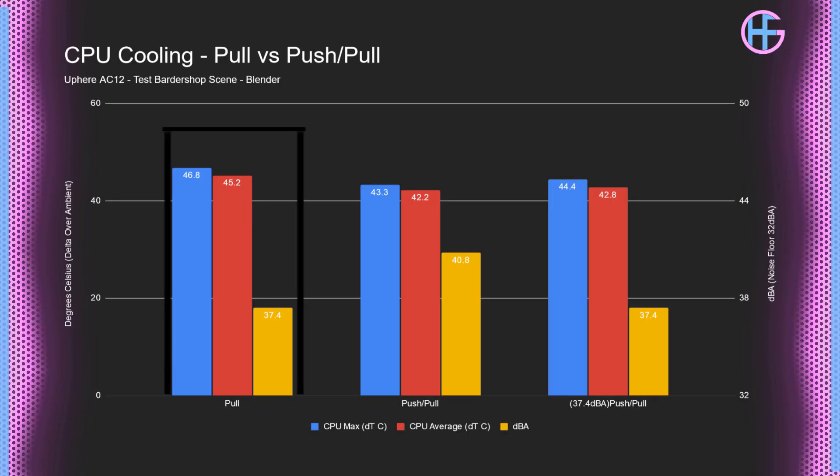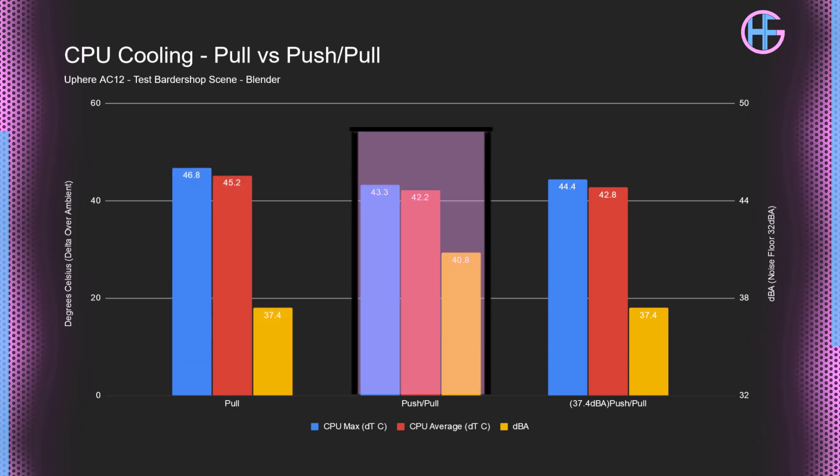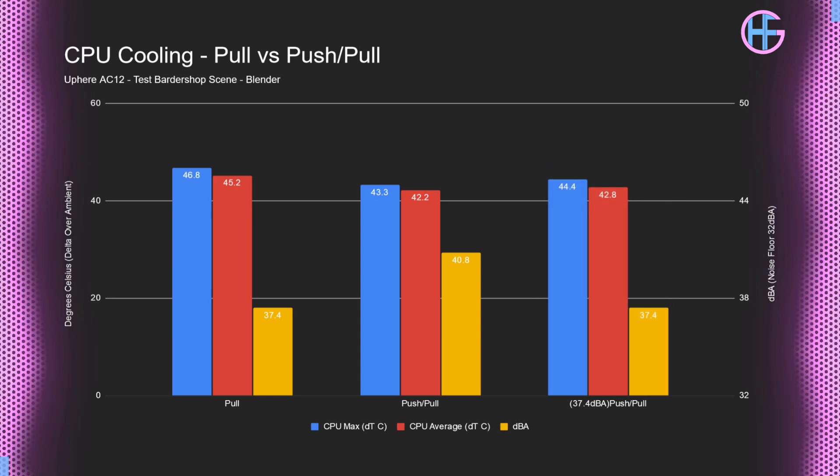Looking at the air cooler, the AC12, with just one fan running at 100%, had the sound level at 37.4 dBA, and the max temperature of the 1700 was 46.8°C. With 2 fans running at 100%, the sound level was 40.8 dBA, and the max temperature was 43.3°C. Again with 2 fans but this time running at 37.4 dBA — matching the one fan at 100% — the max temperature was 44.4°C. So in my testing, a single tower CPU air cooler in a dBA-normalized test had a 2.4°C lower temperature in the push-pull configuration over a single fan in pull.